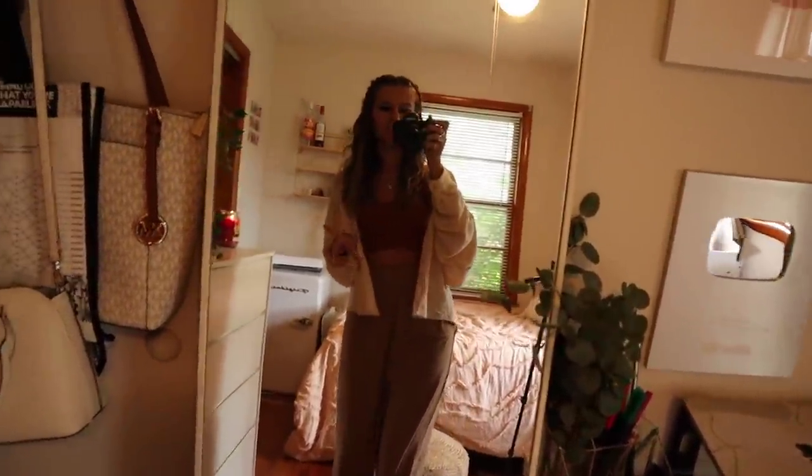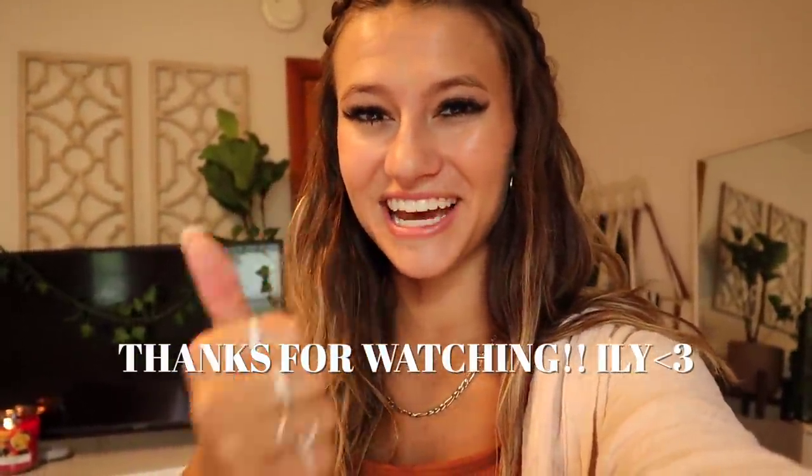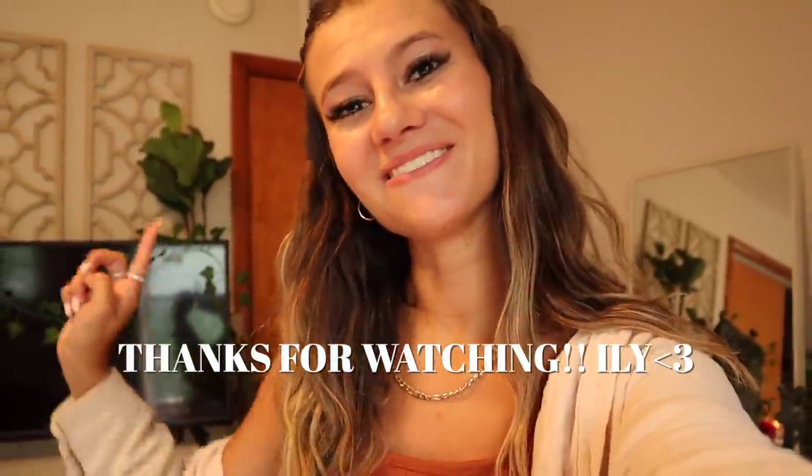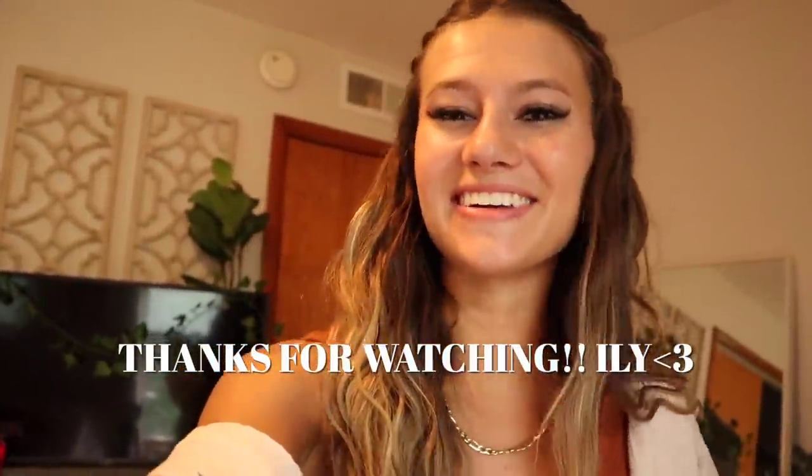That is my whole room — I hope you guys enjoyed it! Don't forget to subscribe and like this video. The whole house tour is coming soon, so get excited. Thank you so much for watching and I'll see you in my next video!